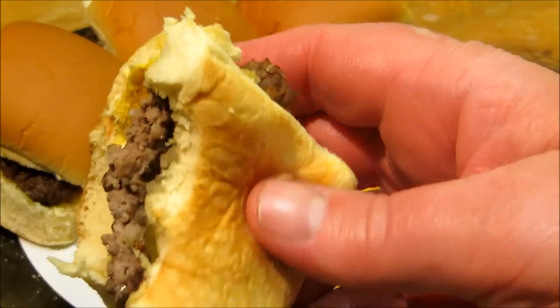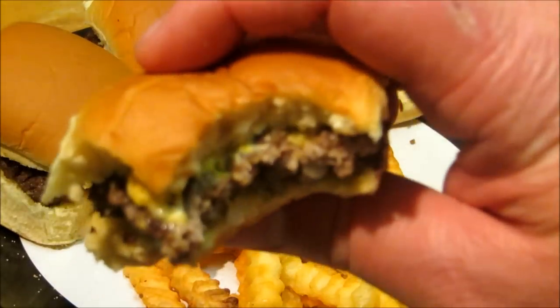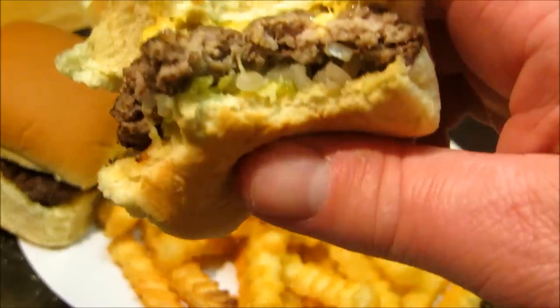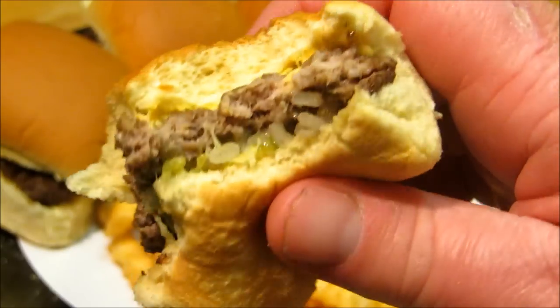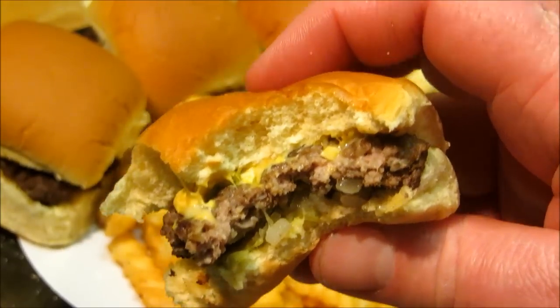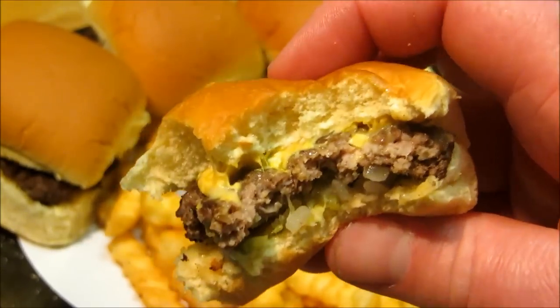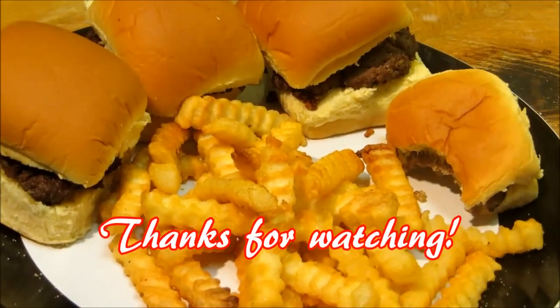I'm going to go ahead and take one more bite here, as usual. I can see these are like four-biters — there's probably two more bites left. This turned out way better than I expected. Thank you guys very much for watching. I hope you give this a try. This is really good and it's something different. We'll see you next time.